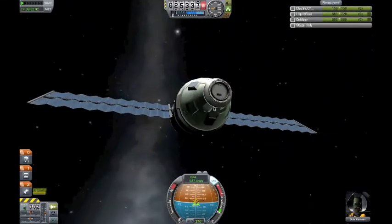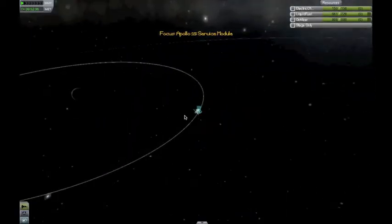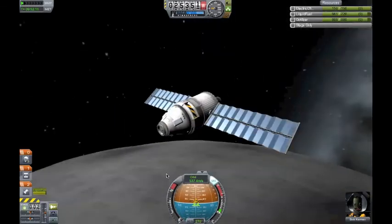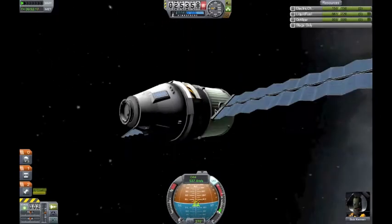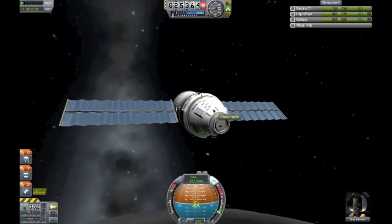If you exit the atmosphere, you can get to the moon using your first stage, which is pretty cool. But you really want to preserve fuel in this thing as much as you can. It does not have any RCS — for a reason: weight.